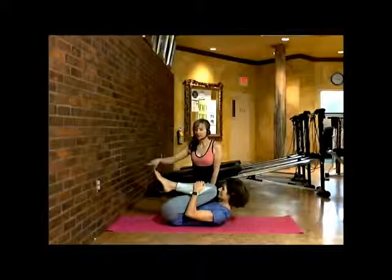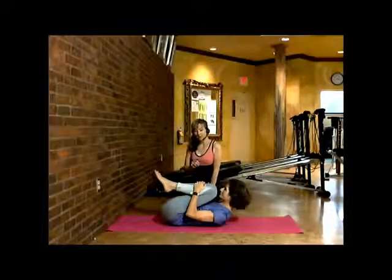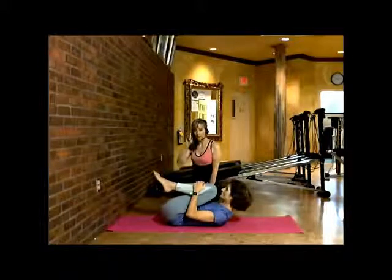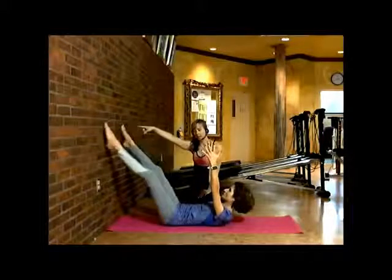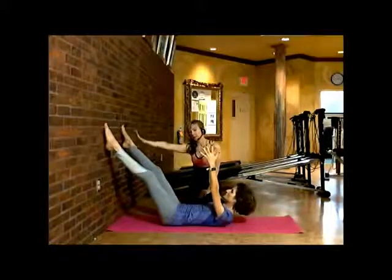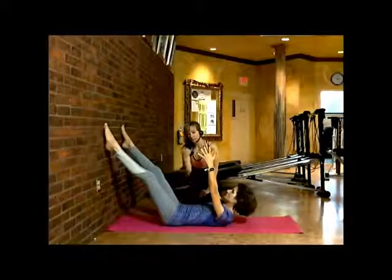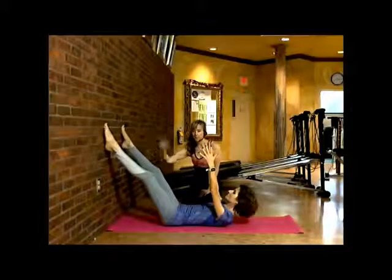The distance to the wall is very important for this routine, so you may want to test it out. Mary Eileen will raise her hands up, and then she'll just have her legs extend and touch the wall. She's in a good place — she doesn't have to stretch her legs out too far where she loses the grip. She always wants to keep her pubic bone slightly tucked in, so the distance is very important here.